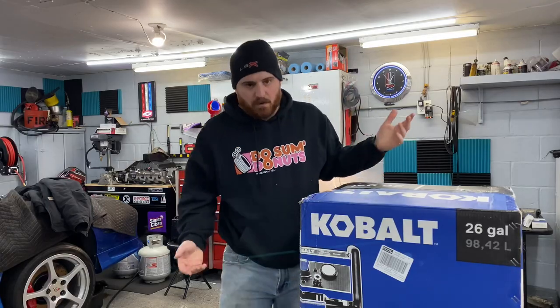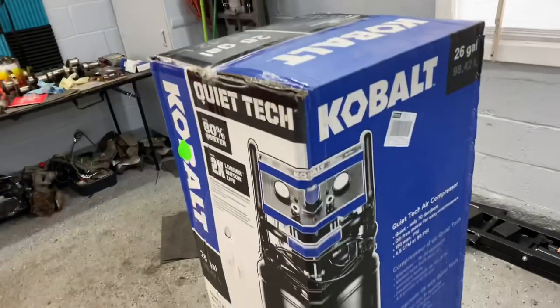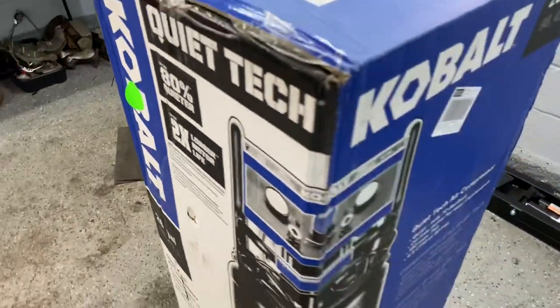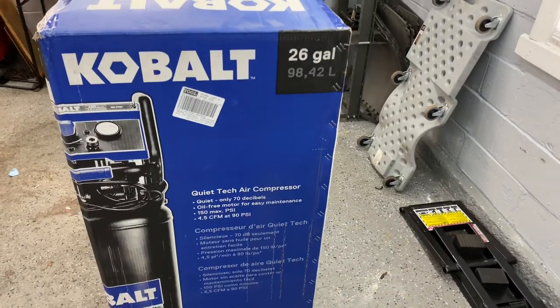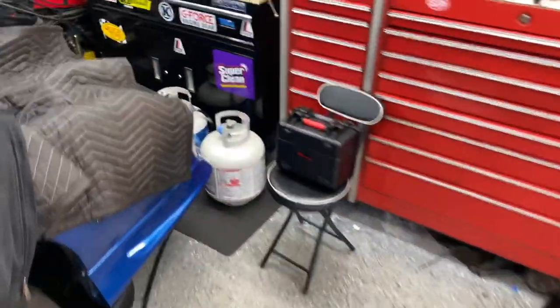Apparently it has some kind of quiet tech and it's 80% quieter than other compressors. It's 26 gallons. CFM isn't too impressive — it's like four and a half at 90 PSI — but it has the capacity where I think it's going to work good with the sandblasting.